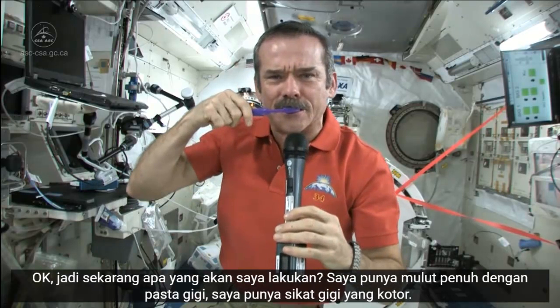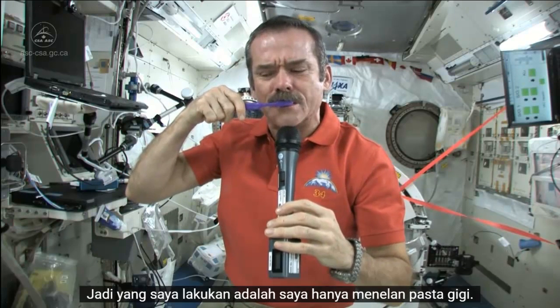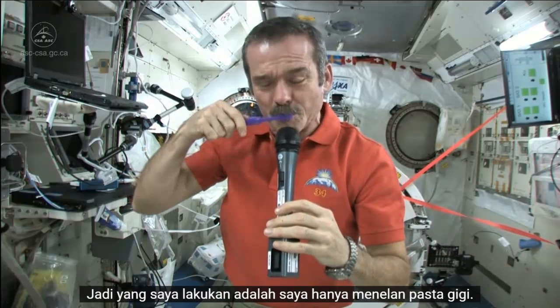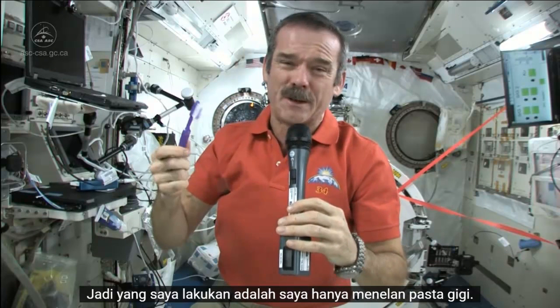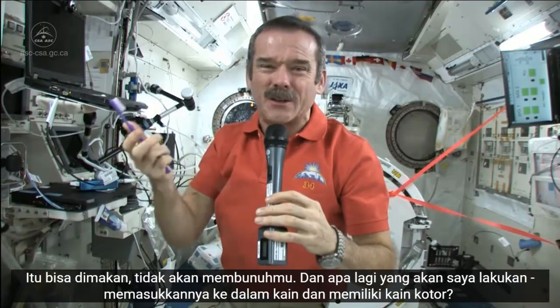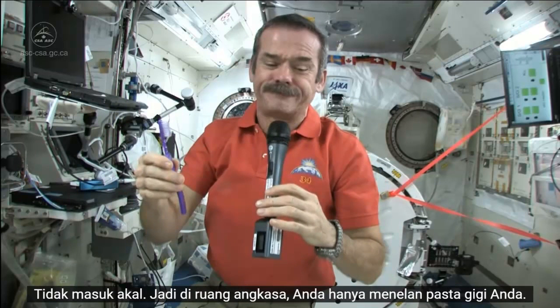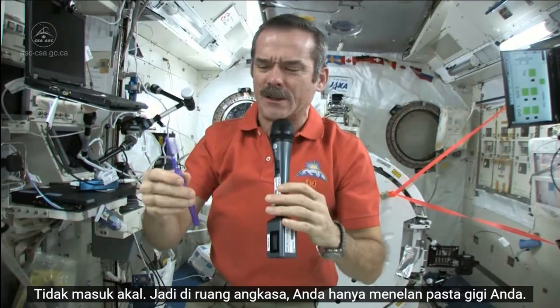So now what I'm going to do — I've got a mouthful of toothpaste, I've got a dirty toothbrush. What I do is I just swallow the toothpaste. It's edible, it won't kill you. And what else am I going to do — put it in a rag and have a dirty rag? Doesn't make any sense. So in space, you just swallow your toothpaste.